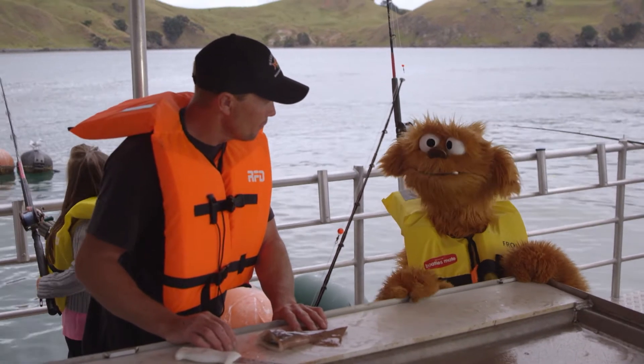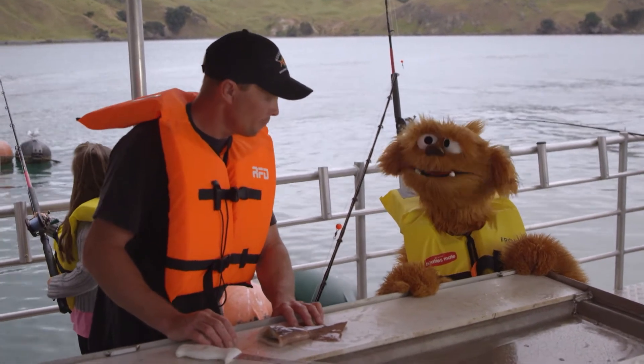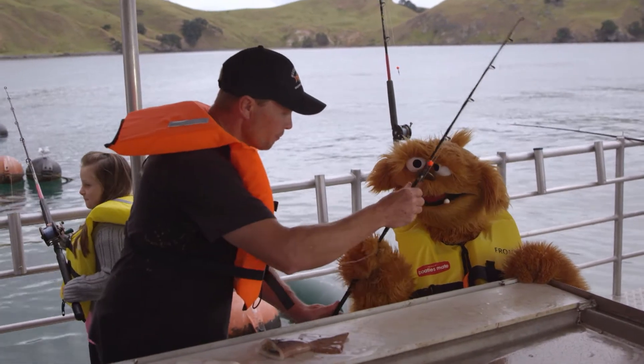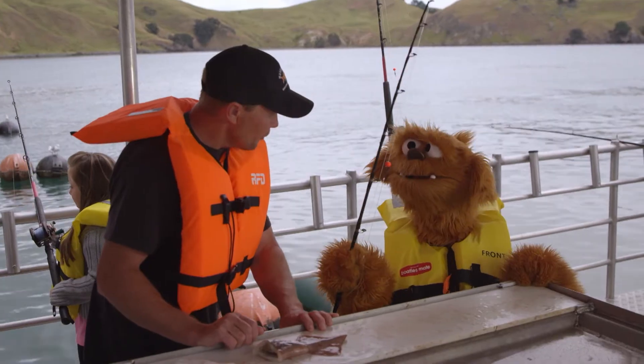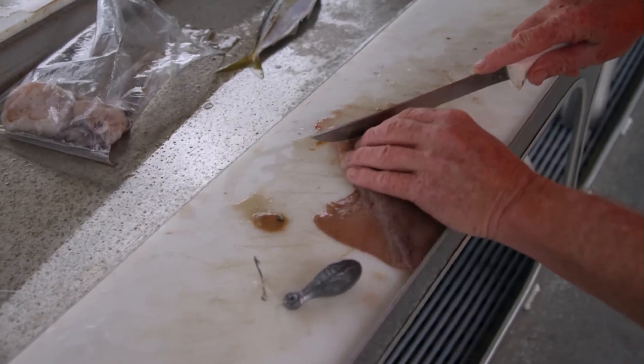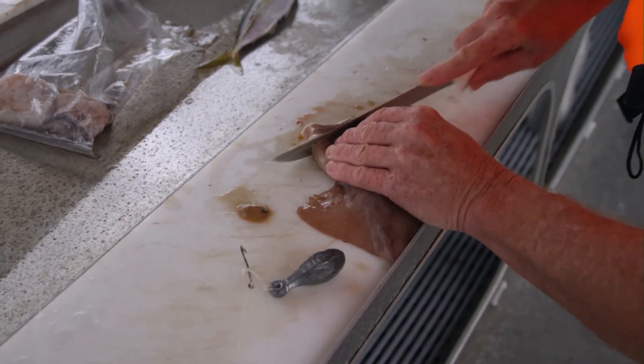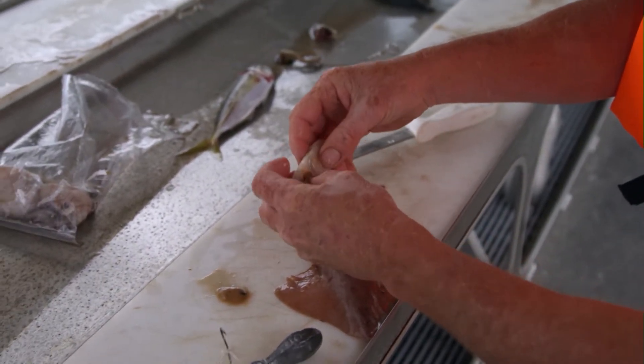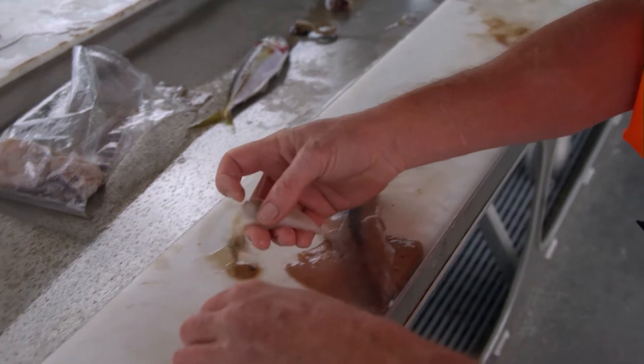Okay, Moe is ready to fish. What does Moe do? First thing you need, Moe, is a fishing rod. So does Moe just put this in the water now? No, no. Grab a knife and some bait. What is bait? Bait is what the fish eat. They like to eat lots of things. What are they eating there? This is called squid. They really like the squid.